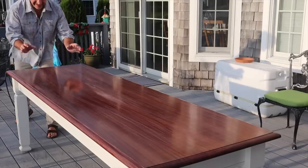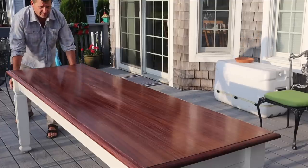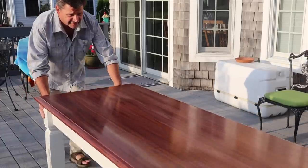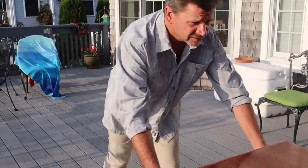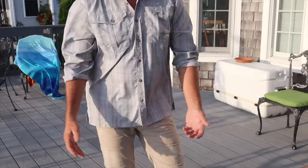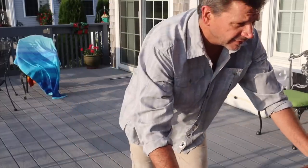The nice thing about this table is it has nylon domes on the bottom of the legs so it's easily moved around on the deck. I'm going to put it underneath the awning so it's not under direct sunlight — and they're calling for rain in maybe an hour or two, so that'll help out.